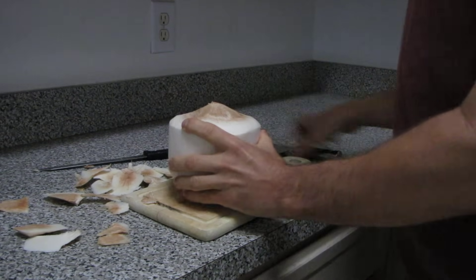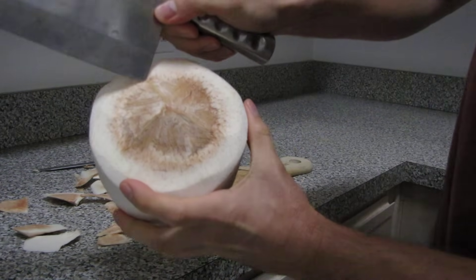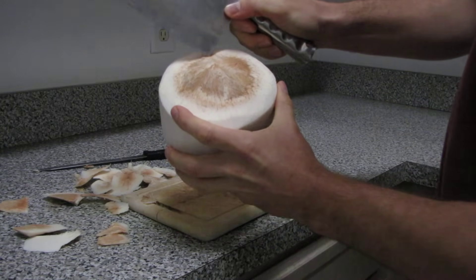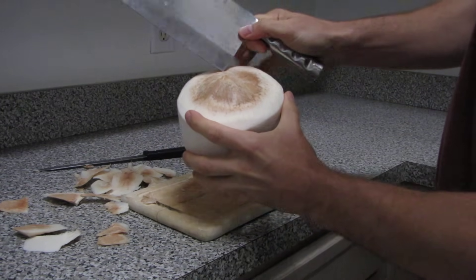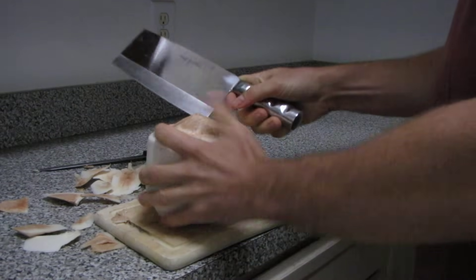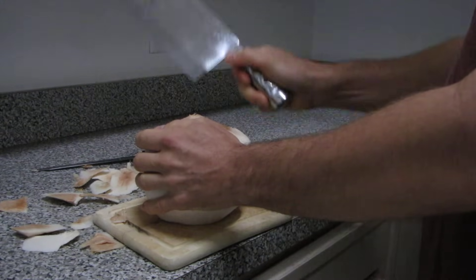Take your cleaver and on one of the ridges — just pick any one — here towards the side. Make sure again you're on the part where the white outer layer has been shaved off. All you're going to do is gently tap with the edge of the cleaver.